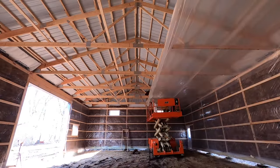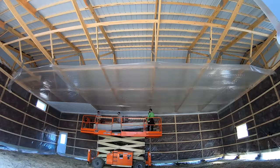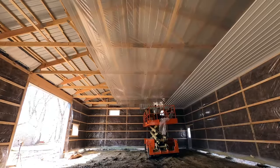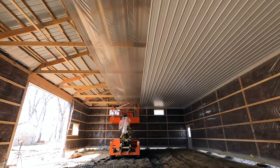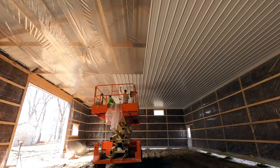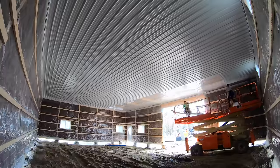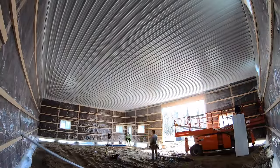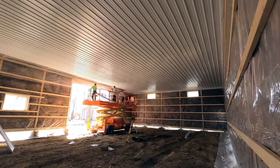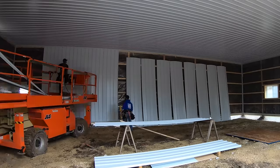We've got R19 fiberglass batt on the walls, then we use a 4-mil vapor barrier and frame our horizontal wall girths. We do that because it allows us to keep that bay completely full of insulation versus having a bunch of thermal bridges with studs every 16 inches on center — that is why post frame is so efficient. Once that's done we're able to start getting our ceiling steel started. People always ask why we insulate the walls ourselves but put steel on the ceiling — it's because I have a subcontractor blow in R38 fiberglass into the ceiling when we're done.